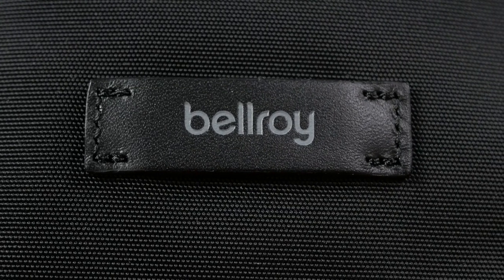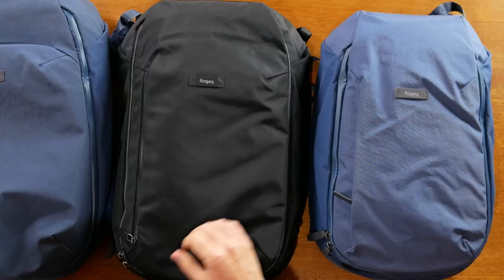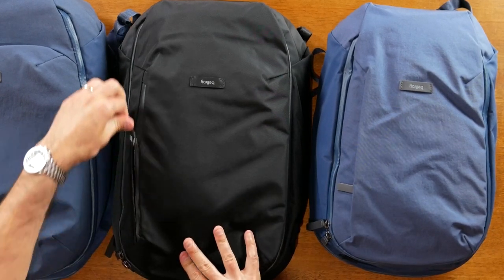The marine blue bags are a Bida nylon — a recycled material that feels really great and is extremely durable — and the black bag is a Dura nylon. All of these are recycled materials, and Bellroy has a page on their website where they discuss their materials. We also have YKK zippers and leather accents on the bag. On the lower front there's a leather accent with the Bellroy logo, and there's a thin front pocket on all of these with side zipper access. The marine blue bags have a bit of a lip, but the Transit Backpack does not.